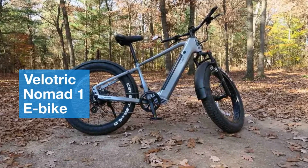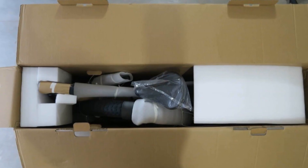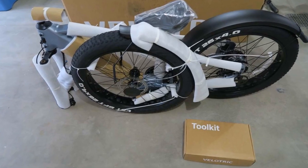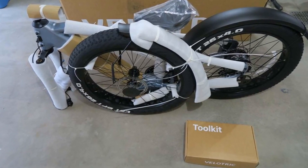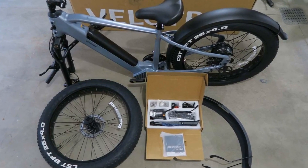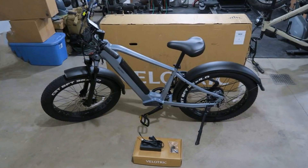Today we're taking a look at the VeloTrick Nomad 1 e-bike. We've been getting a lot of questions about this bike lately, especially from folks who want a fun, affordable way to explore both off-road and on-road adventures. So, is the Nomad 1 the ultimate all-terrain e-bike? Well, that depends on your needs.